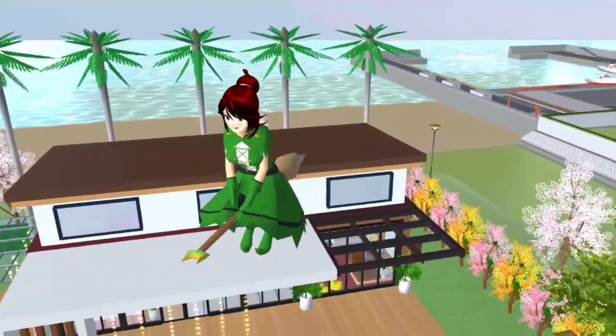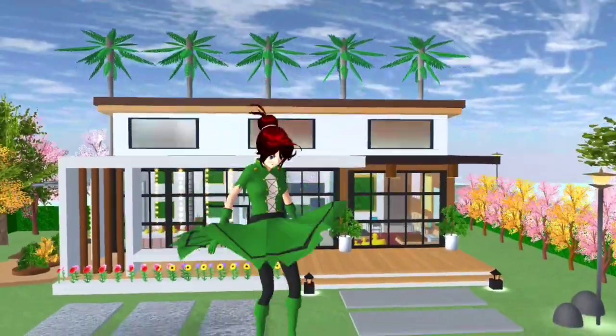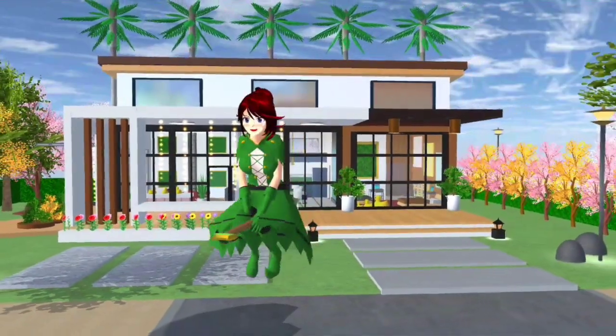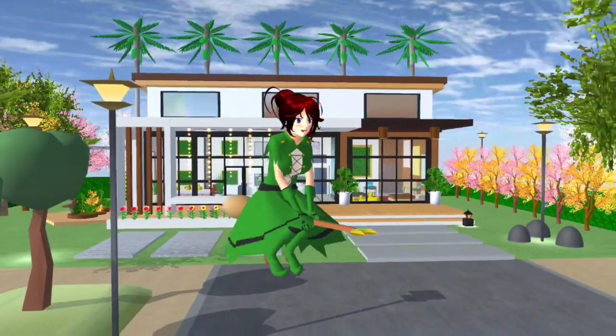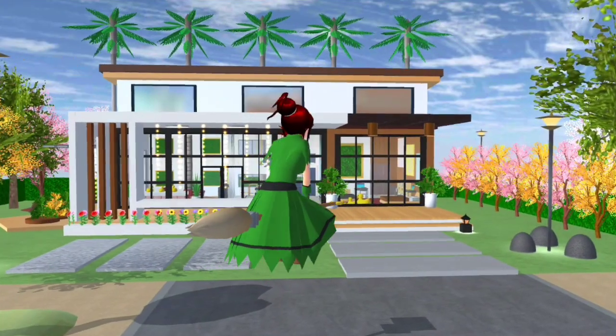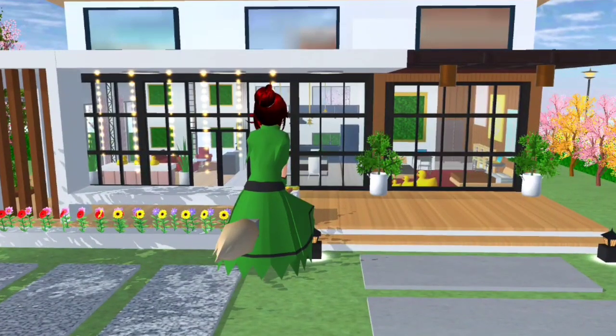Oh sampai ke langit tu. Wow, dari depan pun dah nampak mewah, wow. Okay kalau you guys suka, jangan lupa bagi tahu tau. Bagi tahu you guys berapa bintang you guys bagi, berapa per 10 you guys bagi.